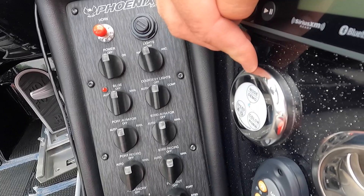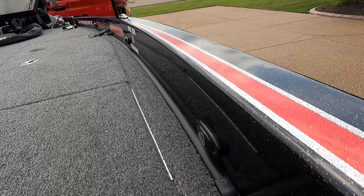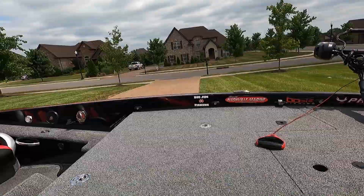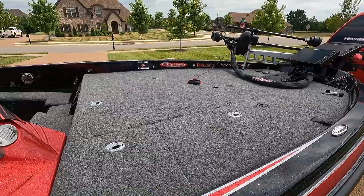I also added deck lights. Here's the controller — you get three per side, and they're black. I use them on tournament mornings when it's dark to light up the front deck. It's a blingy item but very functional.